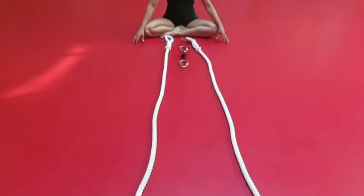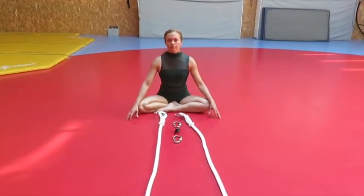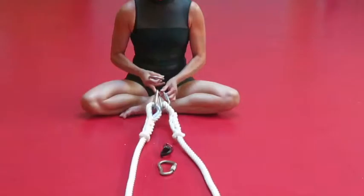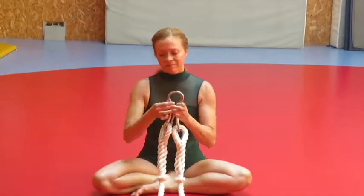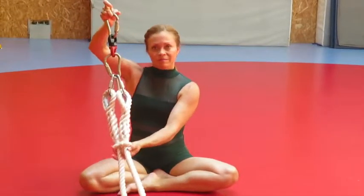Now your single point trapeze is dressed and you are ready to place the hardware. Here's how we do it. Connect the thimbles together, attach the first carabiner, then attach the swivel and finally the second carabiner.